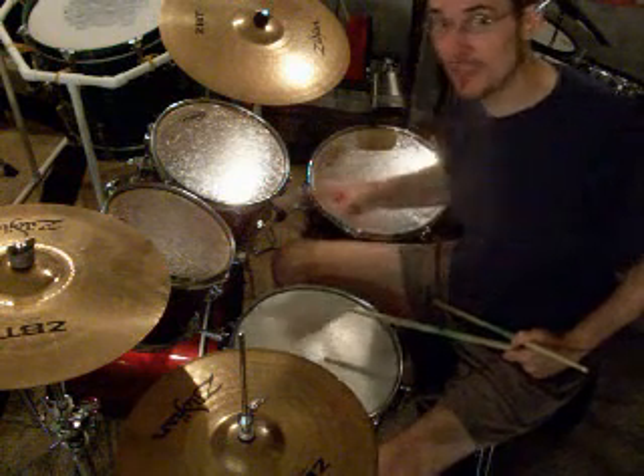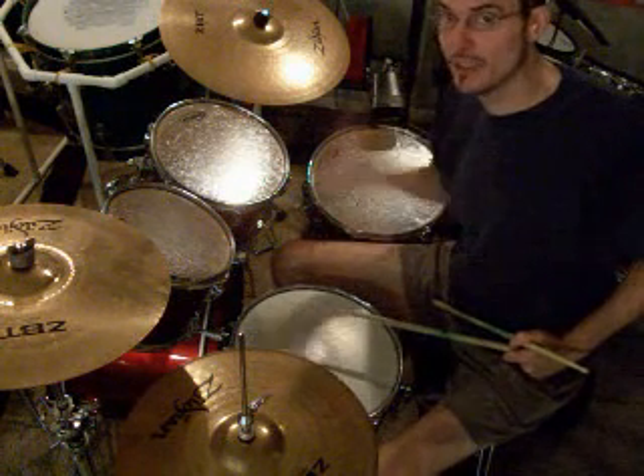Okay, that's your basic part, but we're going to do that two times, so everything we just played, we're going to play it twice as many, so it's going to be like this, ready?